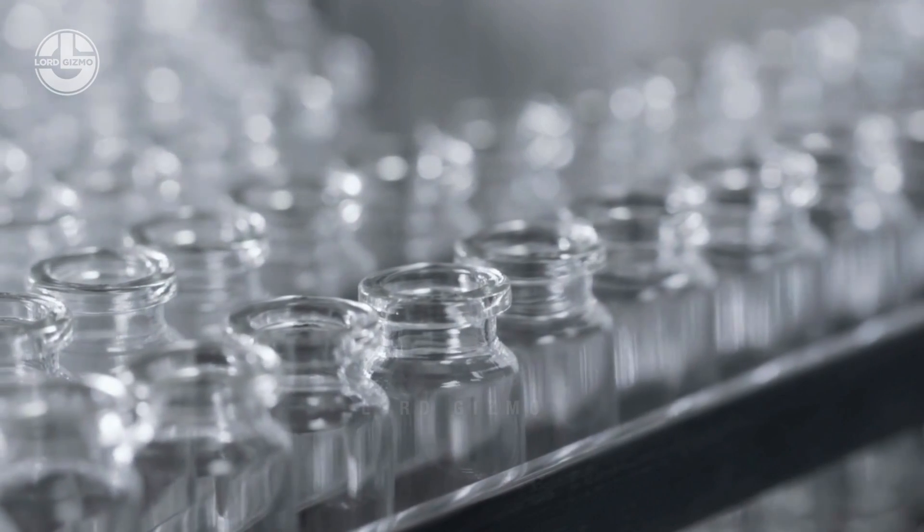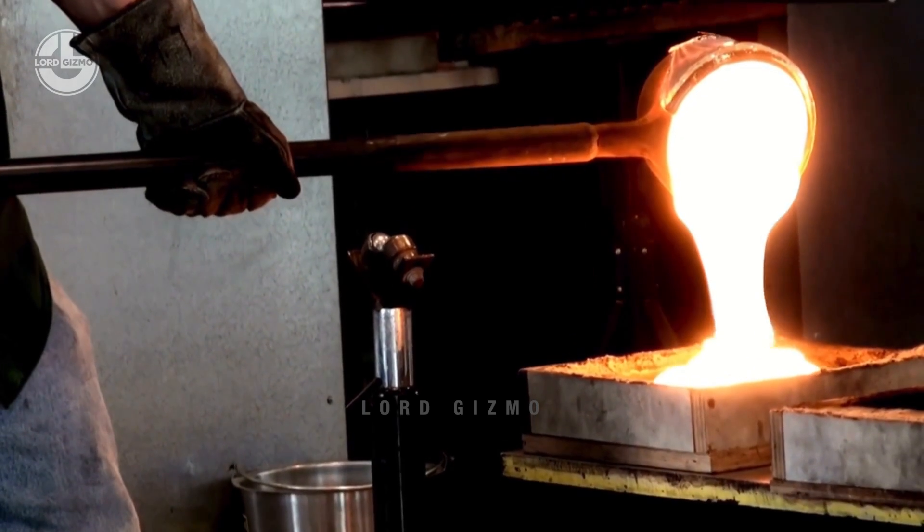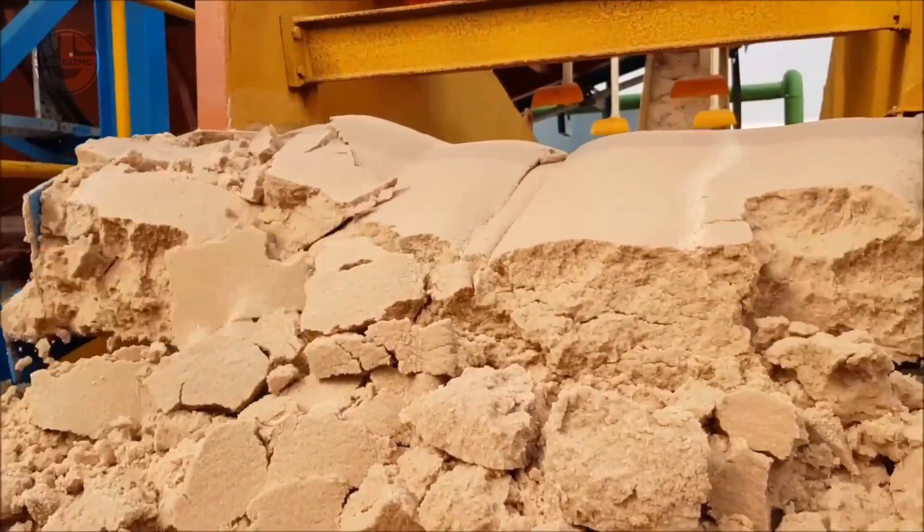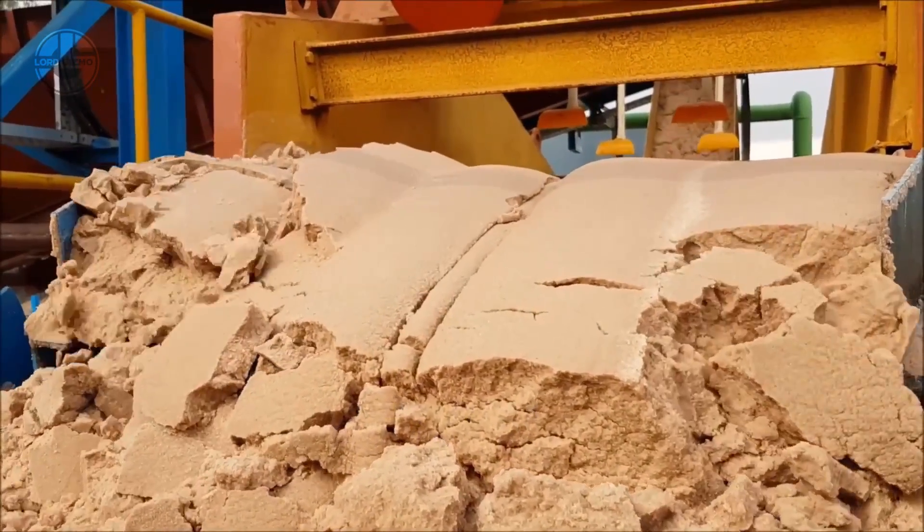What's more fascinating than witnessing how sand applied with heat can turn into beautiful glass pieces? In today's Lord Gizmo video, we will take a look at how glass is made from sand.